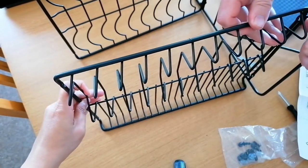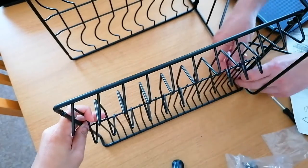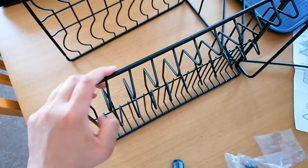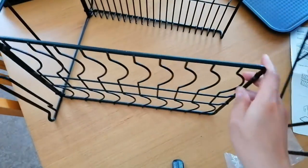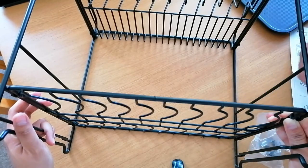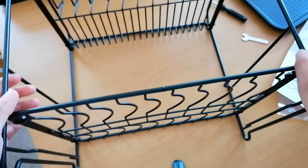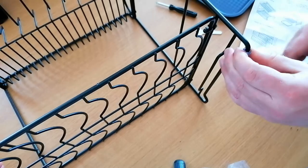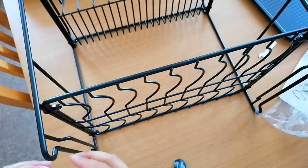Now we put the top rack on. Now we have to put the other supporting side. Okay, so we have that. Now we're going to put the feet — those plastic feet have a tear on them so you can easily slip them through. It opens up like that and you can just put them in.